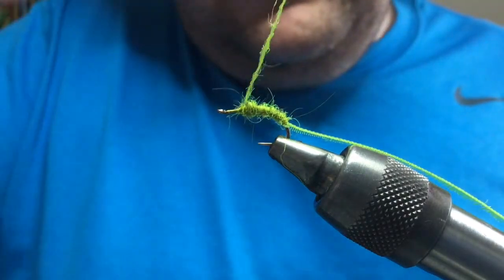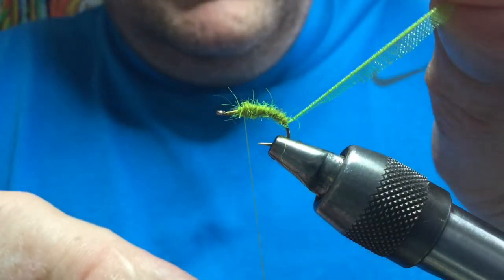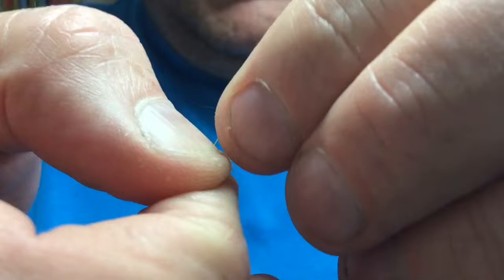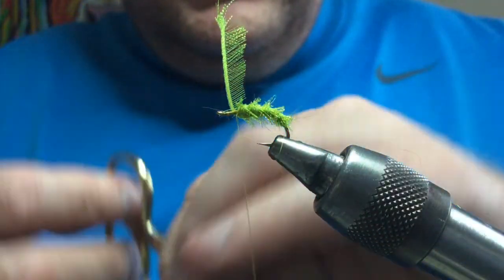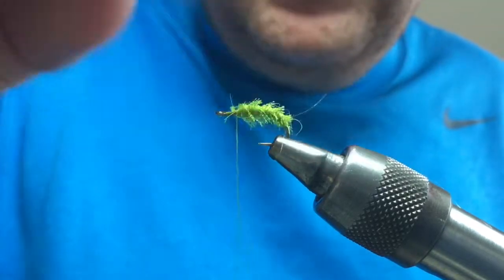Leaving that last wee bit clear, take your organza and wind it like a rib. The fibres will stick out — that's what you're looking for. This creates a nice wee sparkle in the water; this stuff really lights up when it gets wet. Tie that off with three or four turns for a nice open rib. You can give it a wee rub with your dubbing brush or velcro to pick some fibres out.